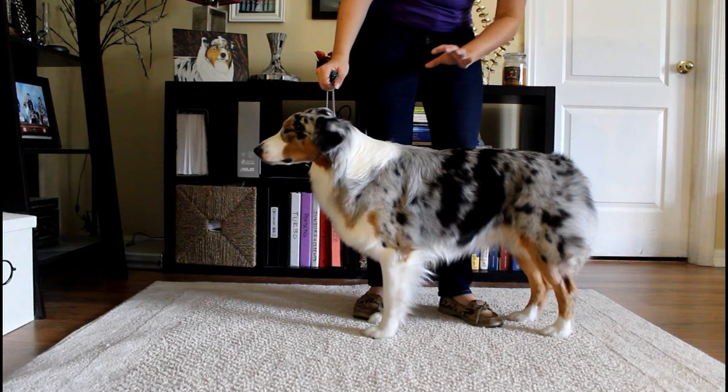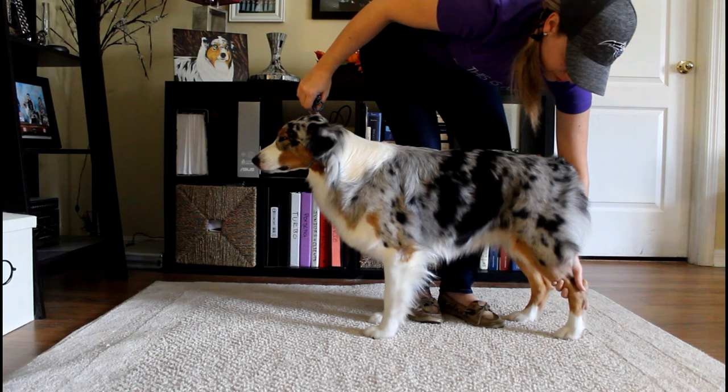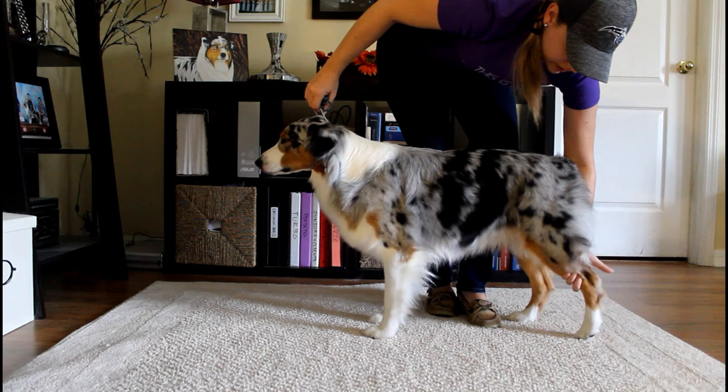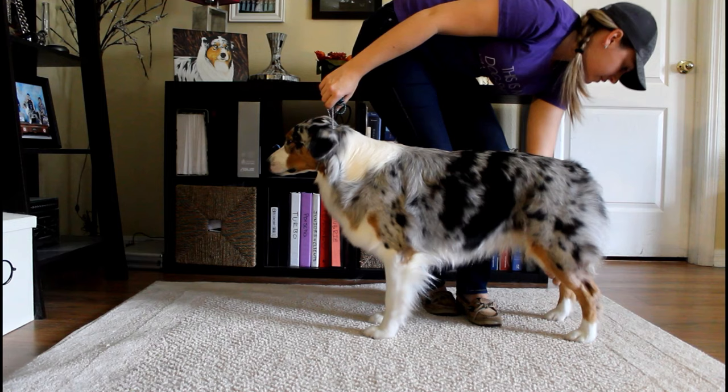Stack the judge's side first, which is the left rear. Grab at the top of the hock so you can move and turn it if you need to. Place it so the hock is straight up and down — perpendicular to the ground. It's really common to over-stretch dogs, but that's not the way they should be stacked. The hock should be perpendicular to the ground.